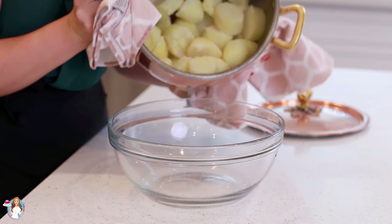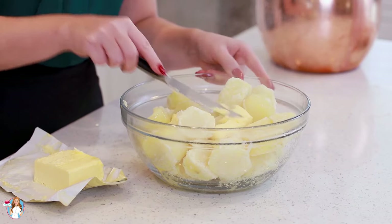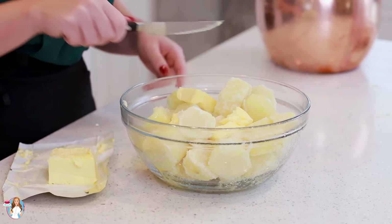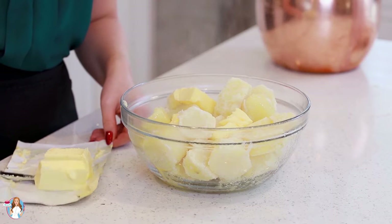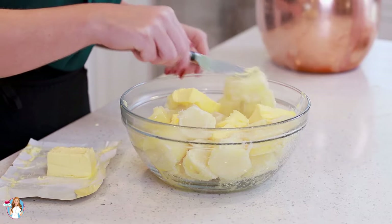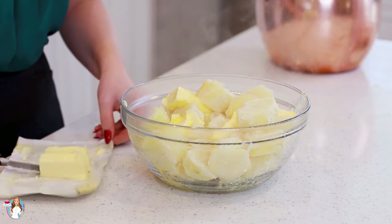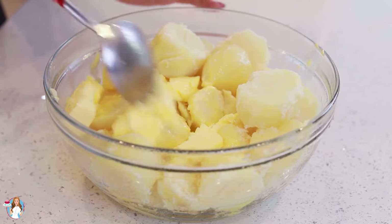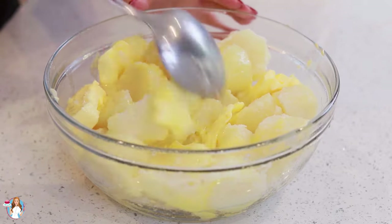I just drained my potatoes and now I'm going to transfer them into a large mixing bowl. While these potatoes are still piping hot, I'm going to add in one cup of high-quality salted butter — I'm using a grass-fed butter. You want a butter that has a really rich yellow color; it's going to add so much incredible flavor. I let the butter soften to room temperature so it doesn't cool down the potatoes as it melts.